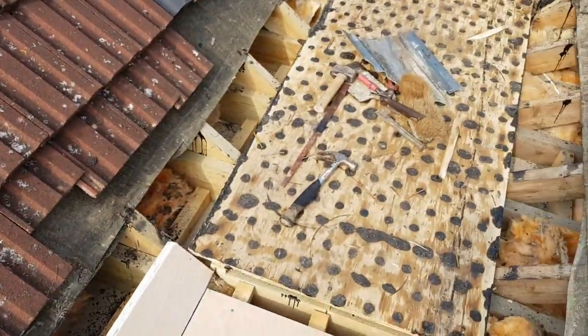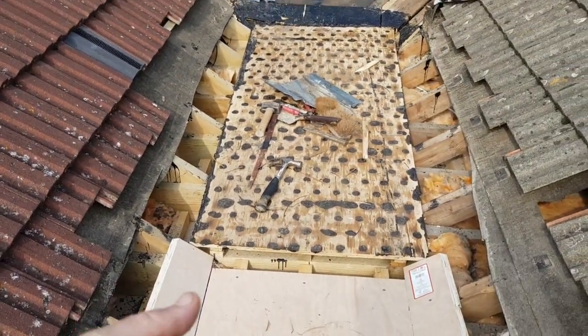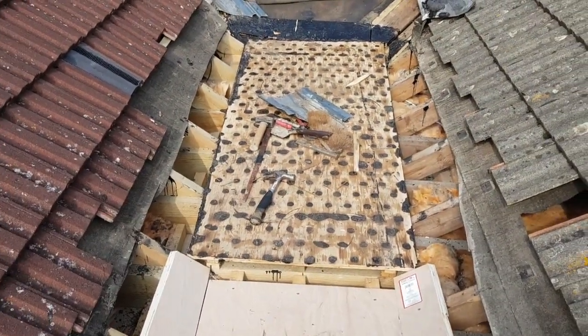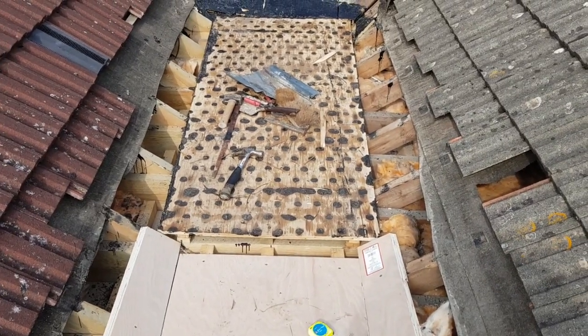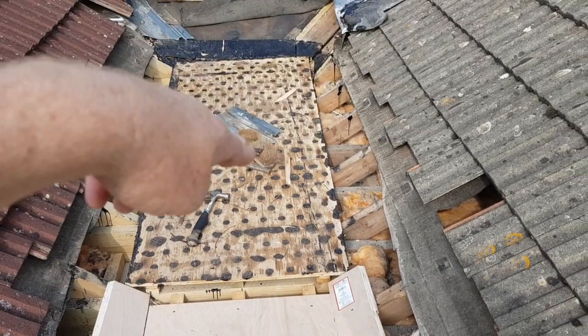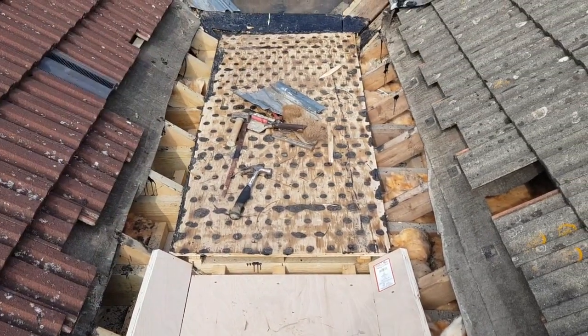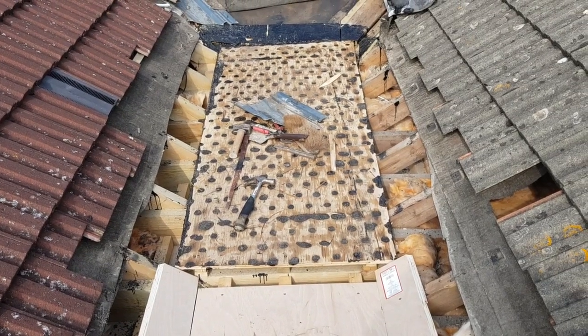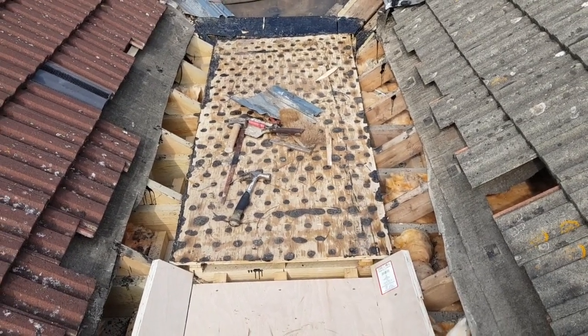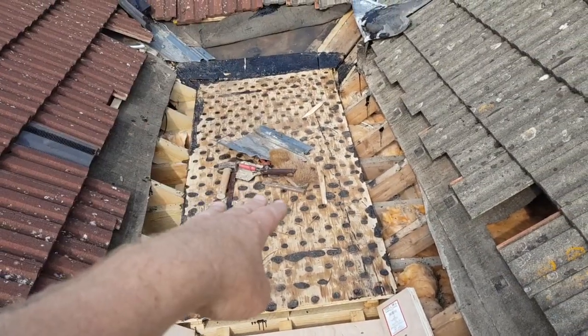They had stepped it up on the second section, which you'd really only do if you were doing lead so you could put a join on it. But what I want to do is take this section off, lower it down, and put one continuous run. With GRP fiberglass it doesn't really matter about expansion and contraction, so we can lay it in one complete section.